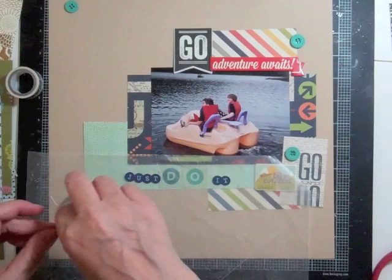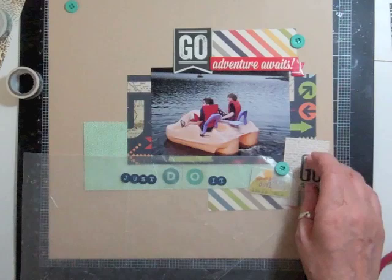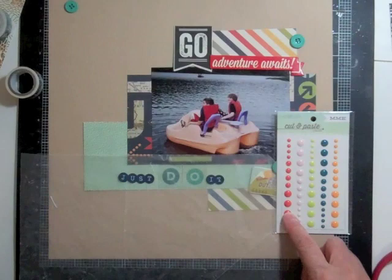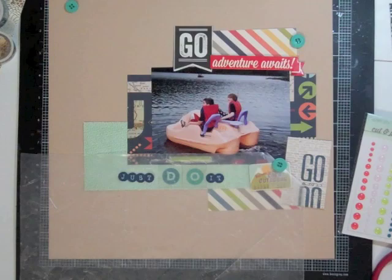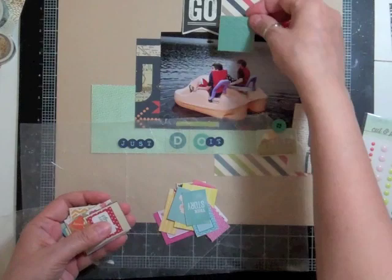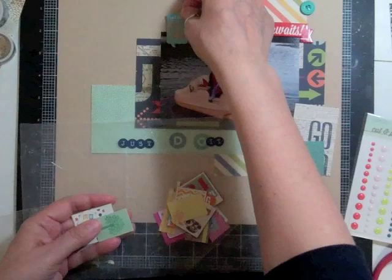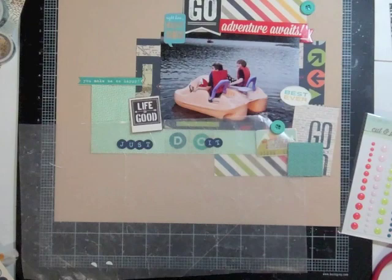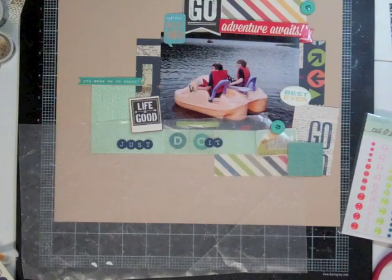Now I'm looking to see if there are any washis that could go on this page, but I don't want to put too much stuff on it because it is about two boys. Now I'm looking for my enamel dots and those buttons came in this month's kit — it's from the 'Find Your Wings and Fly' collection, I believe it's cut and paste, My Mind's Eye. I just dropped a whole bunch of stuff on the floor, I'll have to pick that up after.